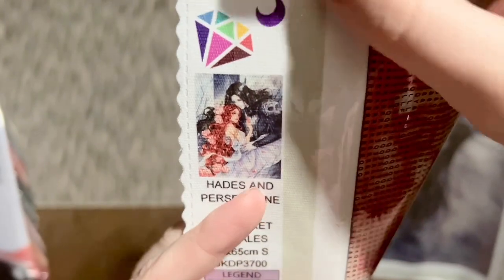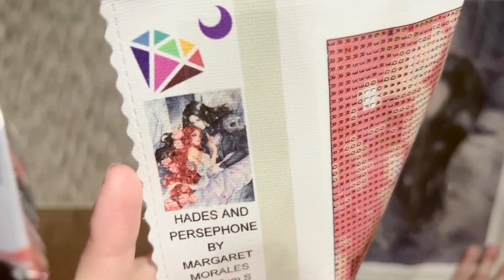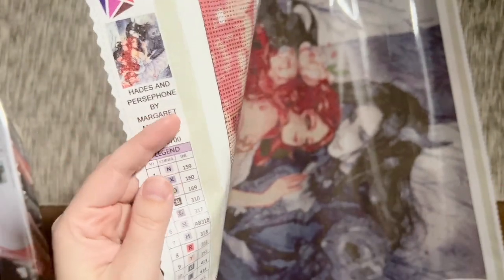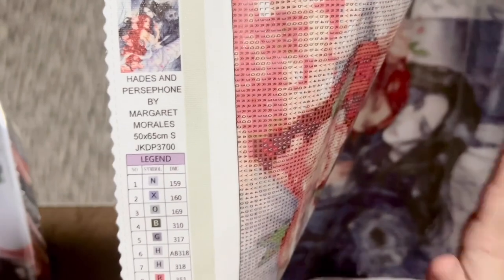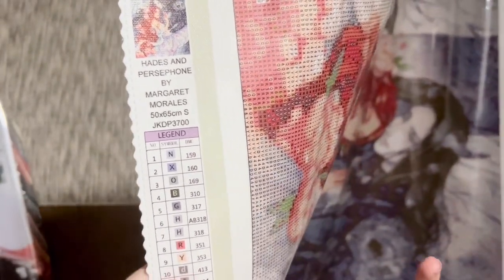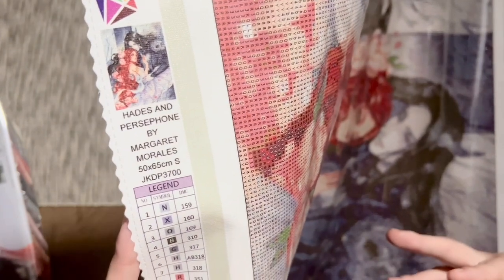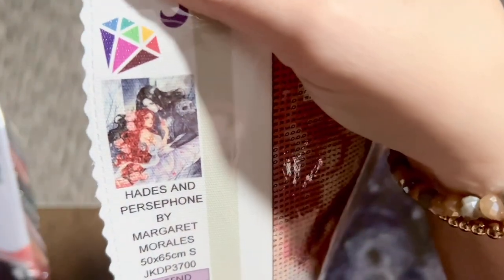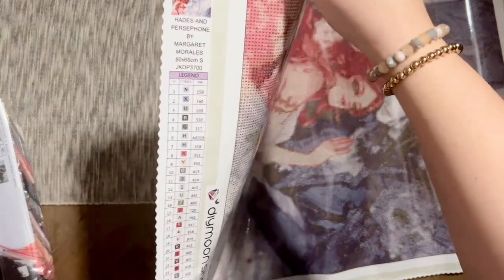Over on the side we've got their logo and branding, and there's that original artwork thumbnail — isn't it gorgeous? If you don't know the mythology behind Hades and Persephone, it's a really fascinating and beautiful story with some tragedy in it as well. I just fell in love with this artwork immediately, and as soon as I saw they were releasing it, on launch day I was like — it's mine. I got it in the biggest size they had available at the time. I don't know if the limited sizing was part of the new shipping process, but I got it in 50 by 65 with square diamonds so I could get as much detail as possible. I would have preferred an even larger size because Margaret Morales's artwork has a really watercolor-like impressionistic effect and I didn't want to lose any of it.